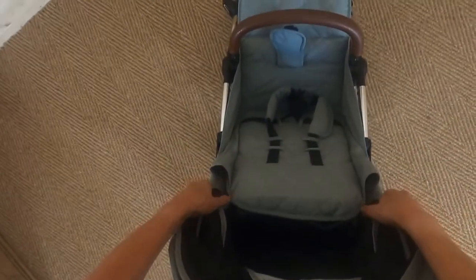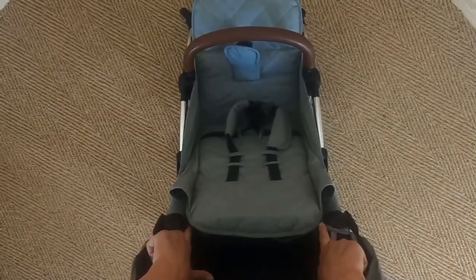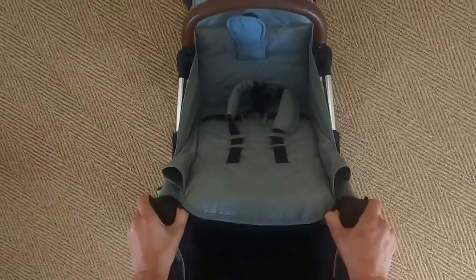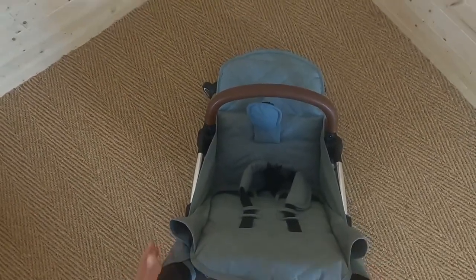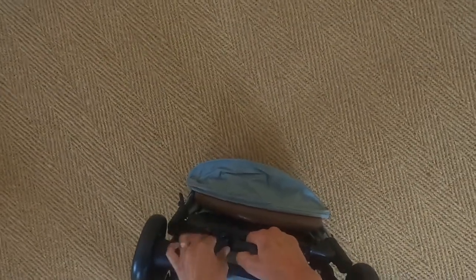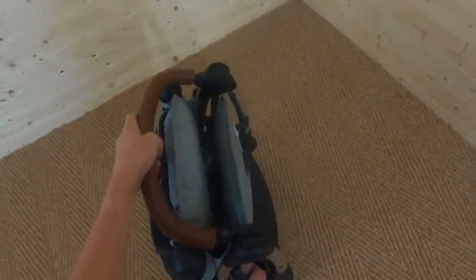Before I fold the pushchair up I'm going to put the brake on — really easy to do. The next step is to press either side of the seat unit on the chassis and fold the handle down, then pull this bar, and it just folds up for you. Now if I want to, I can stand this up free standing like this — and you can see it stands very beautifully on its own. If I was putting this in the boot of the car, it would fit easily.